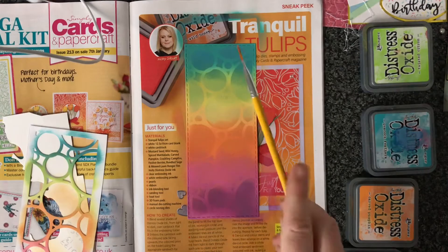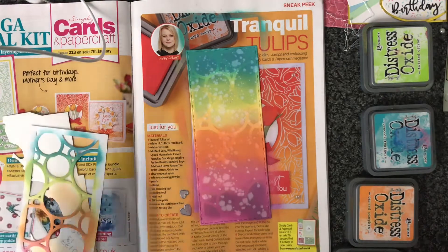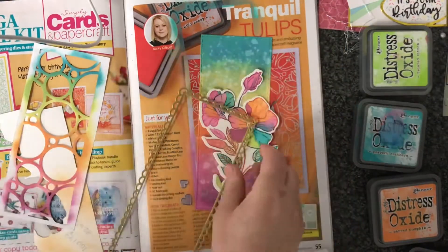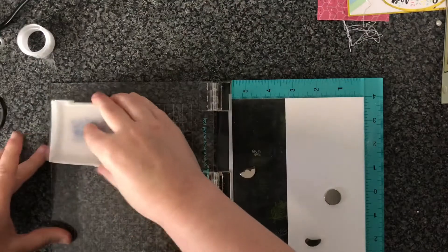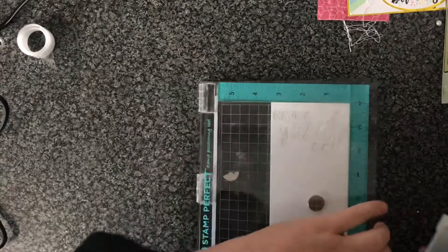Then I'll add some splatter with water, and I really let that sit before I blot it away to give that really nice water look. I also added a little bit of splatter with my inks. Now I've used the outside panel of the Loops and Bubbles and cut out just the frame bit, because I like to keep my glitter cardstock for something else as well.